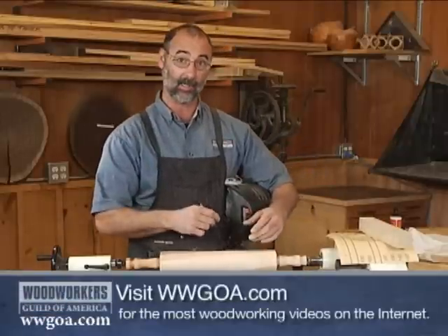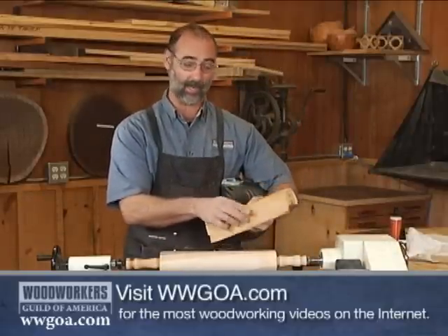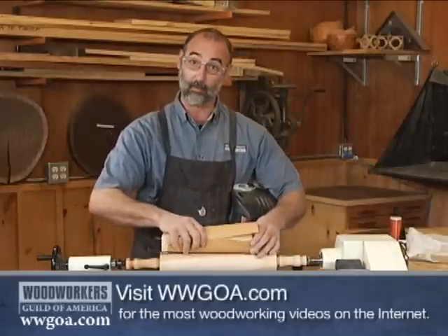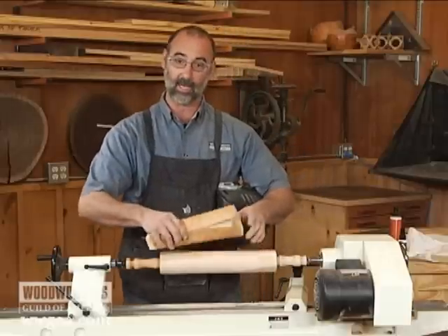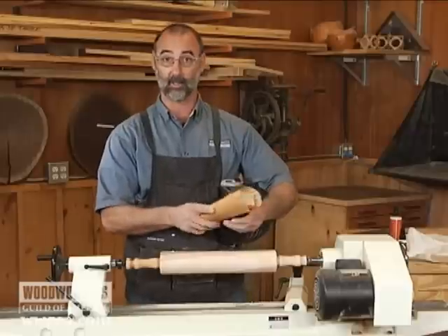Very, very easy technique for this. I'm going to wrap my sandpaper around a board that's straight, hold that board on the rolling pin, and sand the whole thing at one time. As long as this edge is straight, it's going to keep this straight and give me a nice uniform cylinder.